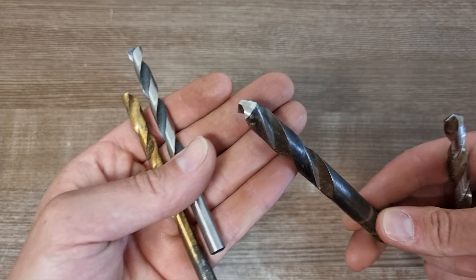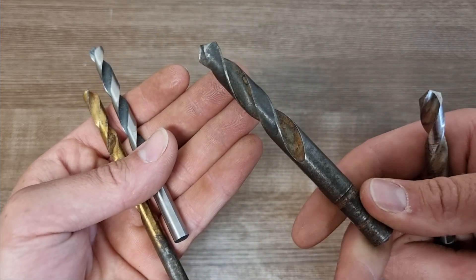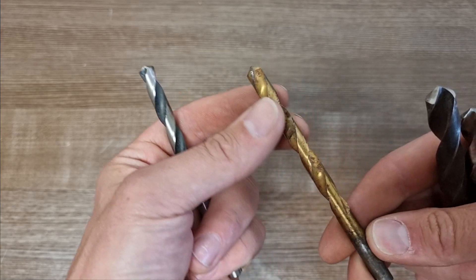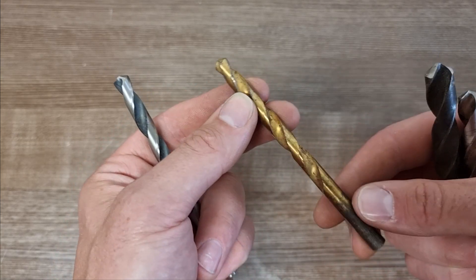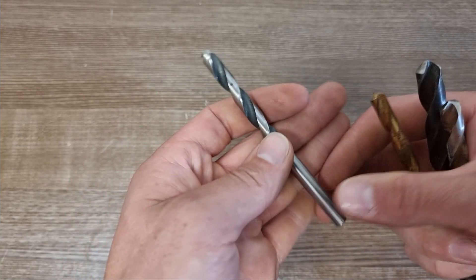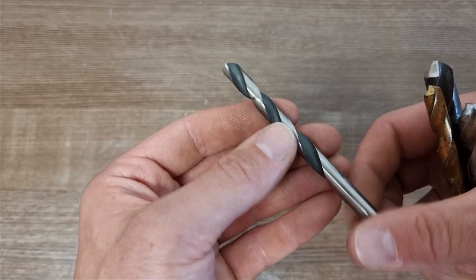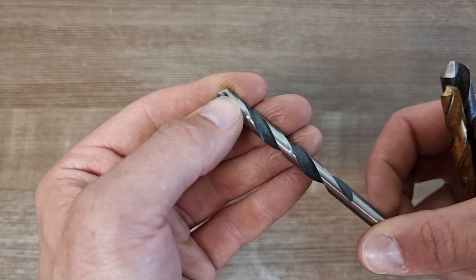That drill bit is the same — it's an HSS drill bit with a black oxide finish. This one has a titanium nitride finish, but again the drill bit itself is high speed steel, and this one has a black oxide finish with a bit of an HSS brushed steel finish.